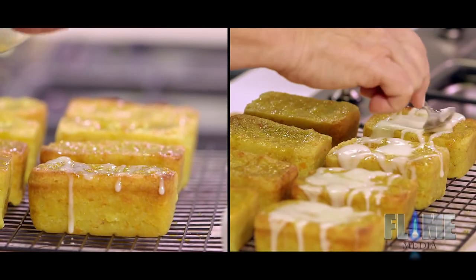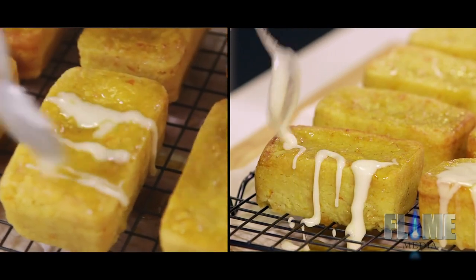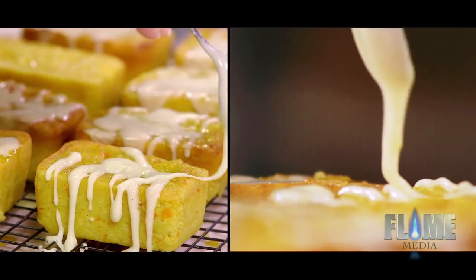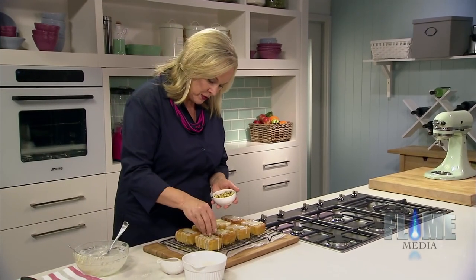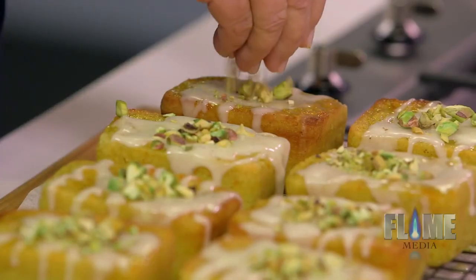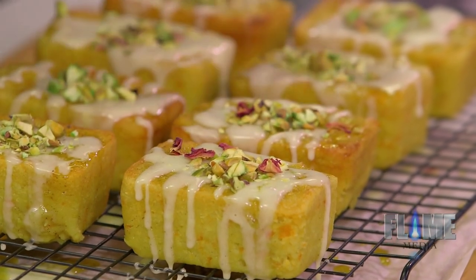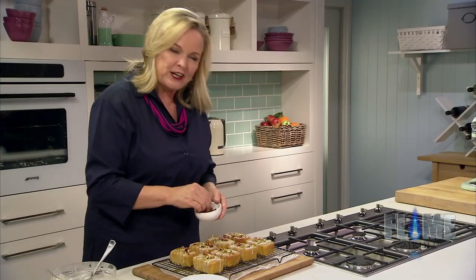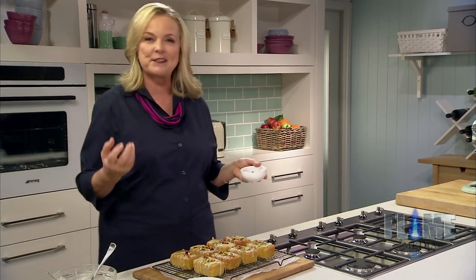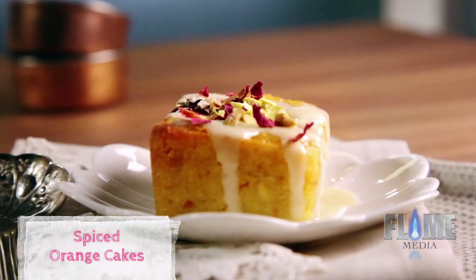Very pretty. I've got some chopped pistachios — I'll just put a little pile in the middle of each. You could use any sort of nuts you like, but I love the green of the pistachios against the colour of this cake. And now the finishing touch — some of these beautiful little rose petals. When you go to Morocco to the spice shops, they have these massive bags of spices in all different colours, and they also have the nuts and the rose petals — it's just the most extraordinary sight. I hope I've brought a little bit of the Middle East to you with my little orange cakes with a spiced orange blossom syrup, finished with pistachios and rose petals.